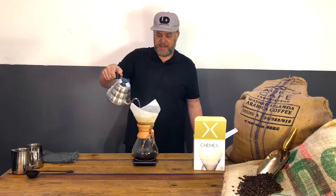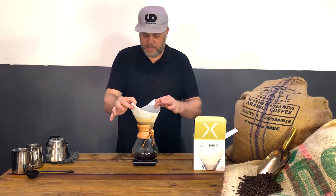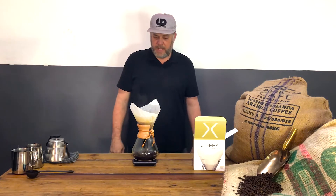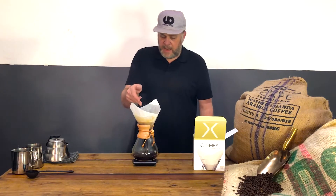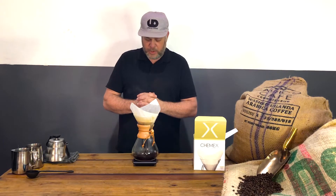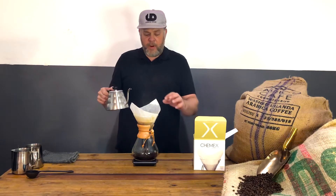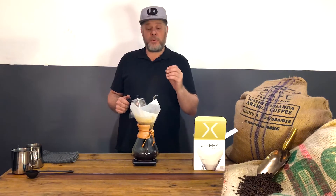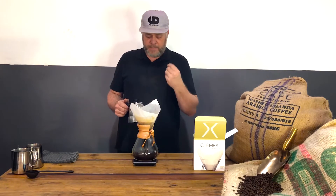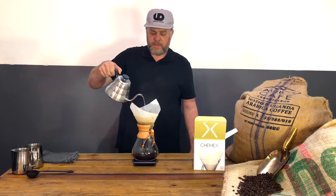Sometimes I just give it a little air as I pour. You've got to watch as the water pours out that you don't go beyond your target weight — keep an eye on the water weight. The bonded paper is very thick, so it will take a little bit longer than some other cone-shaped pour-overs, but it produces a great flavor.